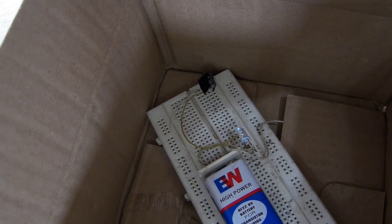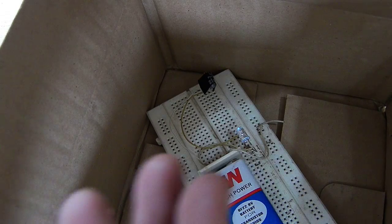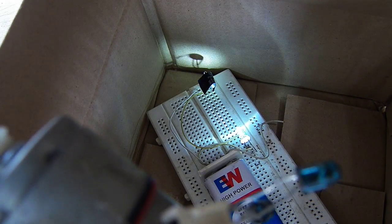Hello YouTube, this is Kedar Nimbalkar. This is my remote control LED without using any ICs. I will show you how it works — when I spin the motor, the LED turns on.